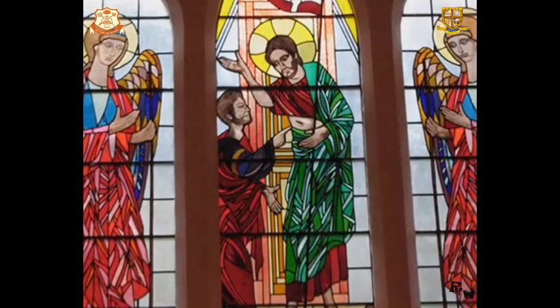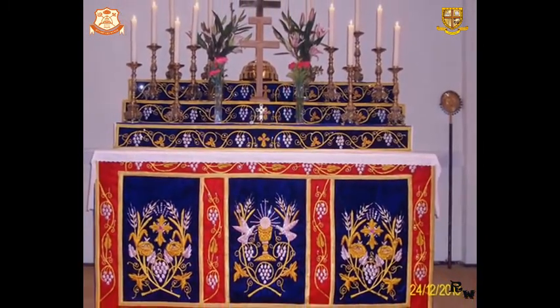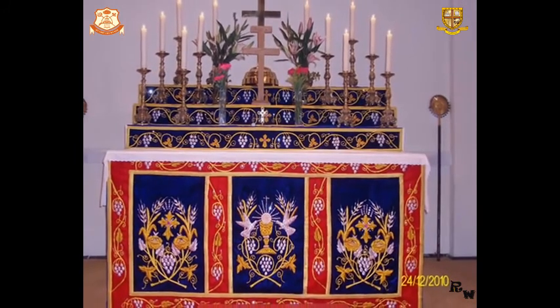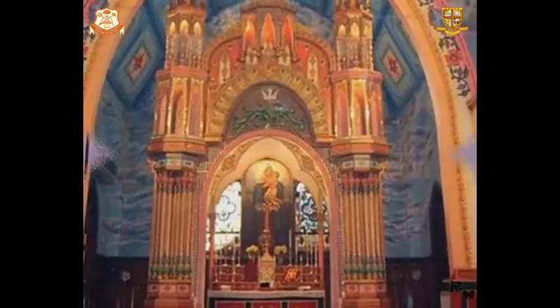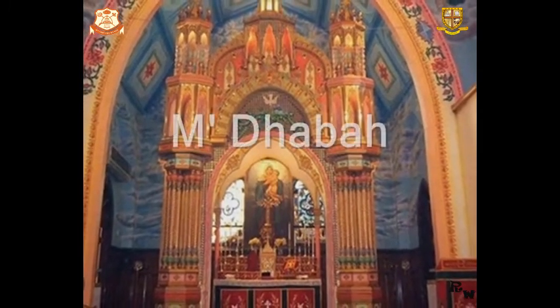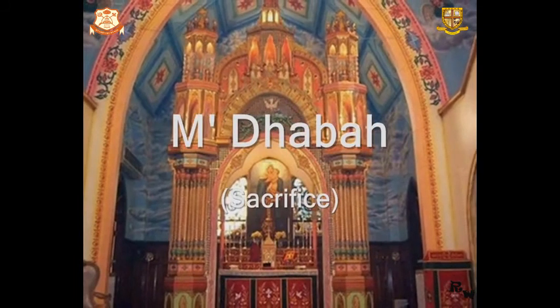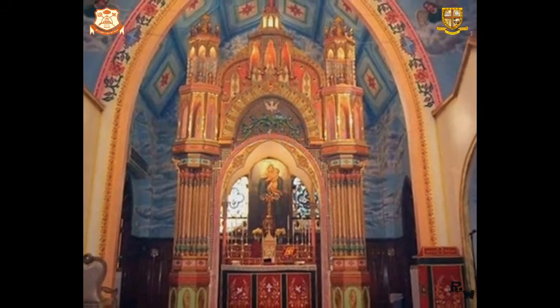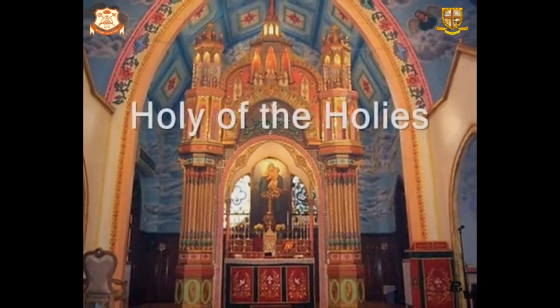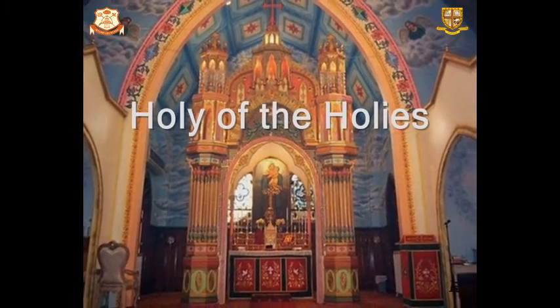Let's now learn and understand the holy articles that are used on the holy altar for worship. First of all, let's know what a Madbaha is. The etymology of this word is traced to the Suryaic word Madabah, which means sacrifice. Therefore, Madbaha is a place called the holy of holies, where the holy sacrifice to the Lord is done.